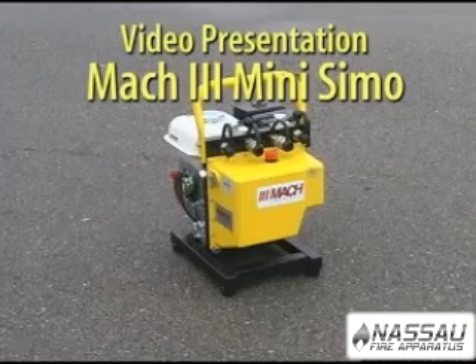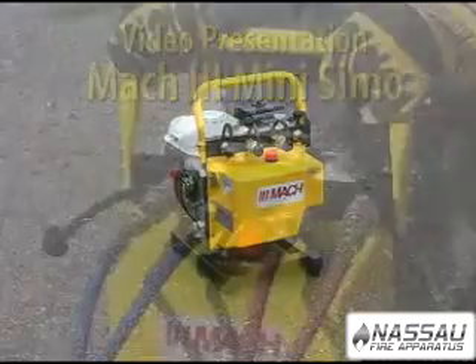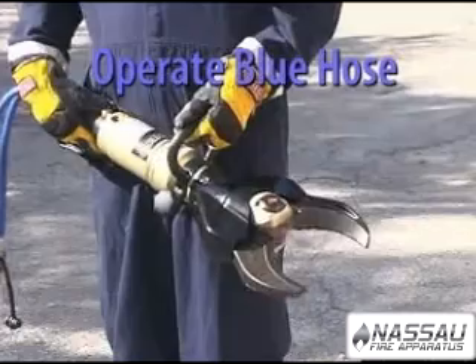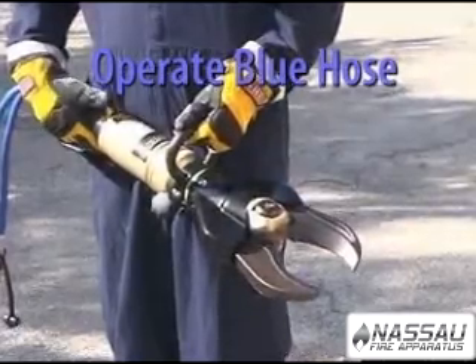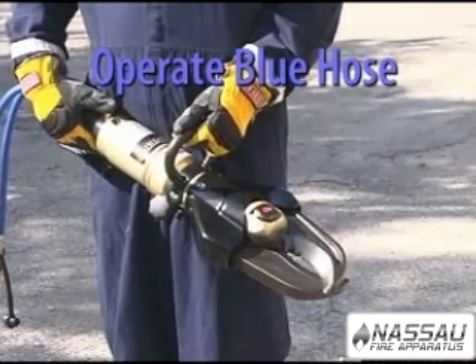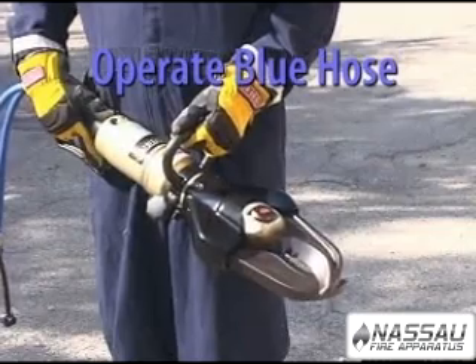This is the video demonstration of the Genesis Mach 3 Mini-SIMO with Overdrive. The Genesis Mach 3 Mini-SIMO is NFPA 1936 compliant. It has connections for two tools and can operate two tools independently and simultaneously.